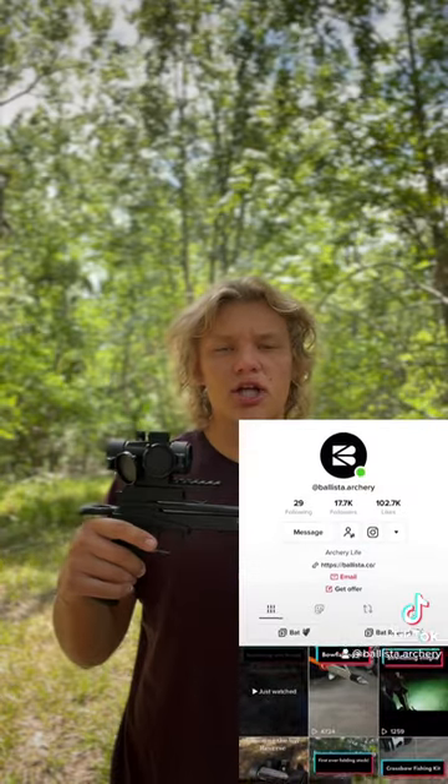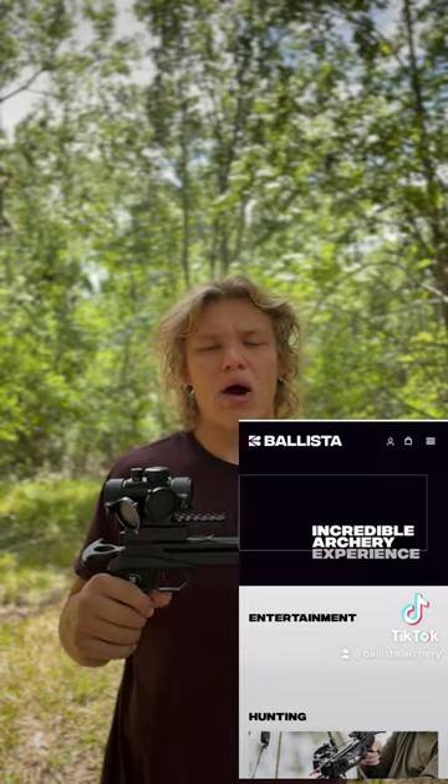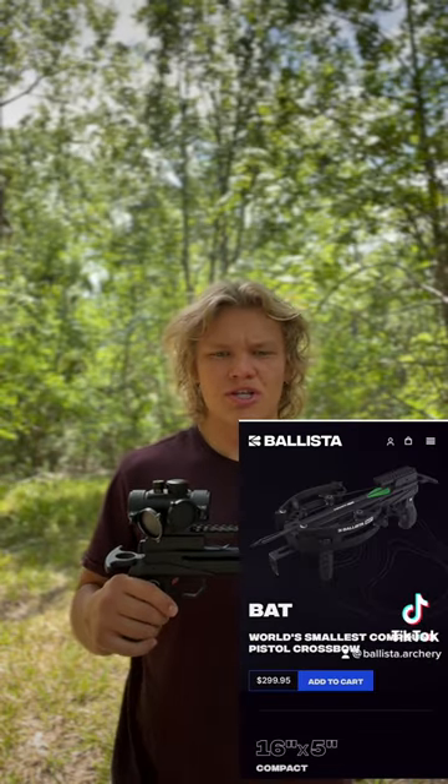All you got to do is go to our homepage — our TikTok homepage — go to that link in our bio, click that link, and it'll take you to our website. From our website you'll be able to purchase the bat, the bat reverse, and all of our other accessories.